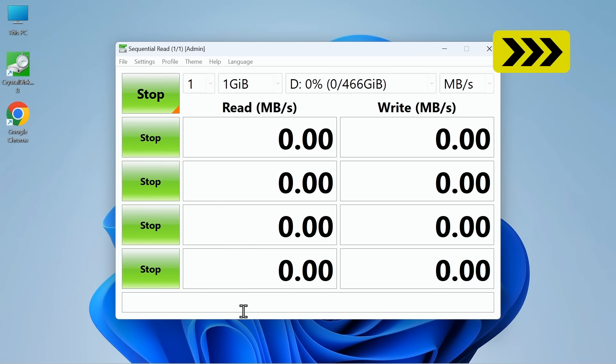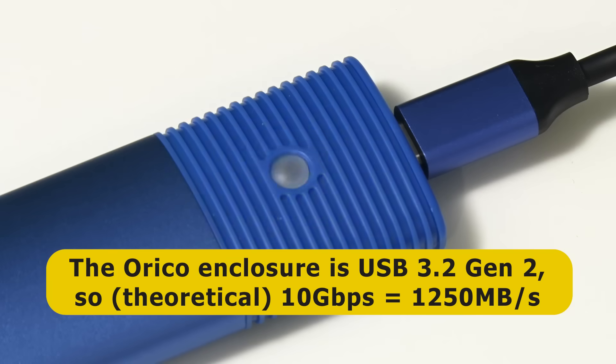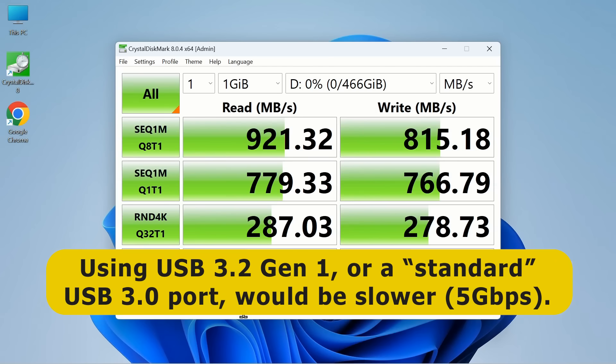As this runs, I should note that the Orico enclosure is USB 3.2 Gen2, which offers a 10 gigabit per second connection. So right now it is plugged into a USB 3.2 Gen2 port, or what we used to call USB 3.1. Our final result is just a bit better than the x1 PCIe adapter card. But things will be slower if we use a standard USB 3.0 port, otherwise known as USB 3.2 Gen1.